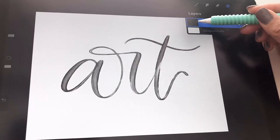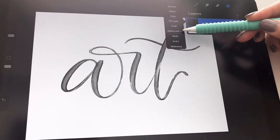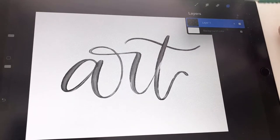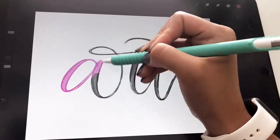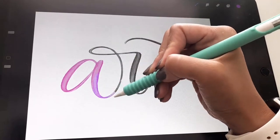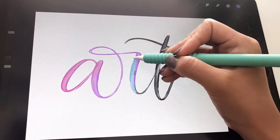Now we want to alpha lock it. You can take two fingers and swipe to the right, or you can simply tap on the layer, click alpha lock, and you'll see a checkerboard on the layer. Now just color in your lettering. I like to use my monoline brush and color in your lettering with any color you'd like. I like to also overlap my layers a bit so that when we blend it, it gives a more blended look.